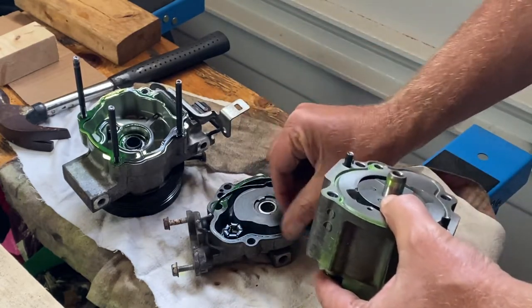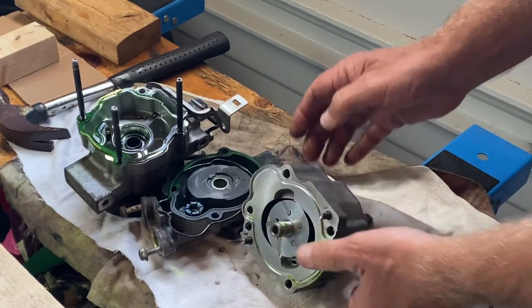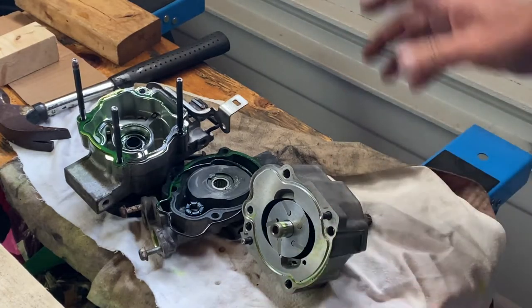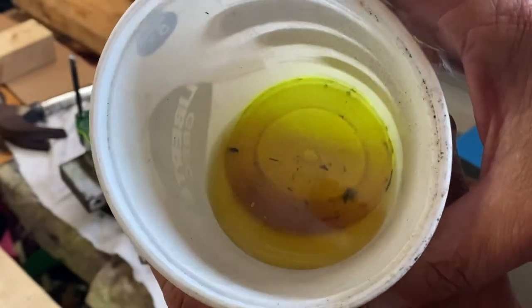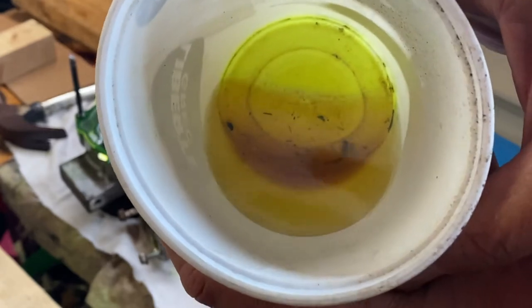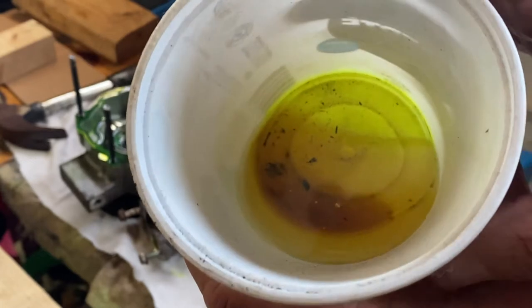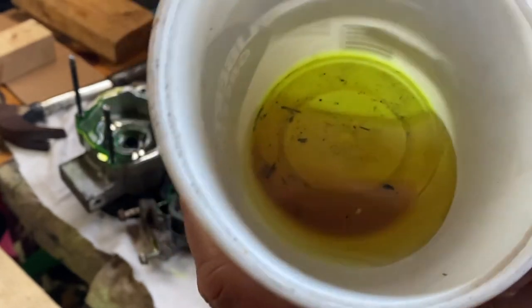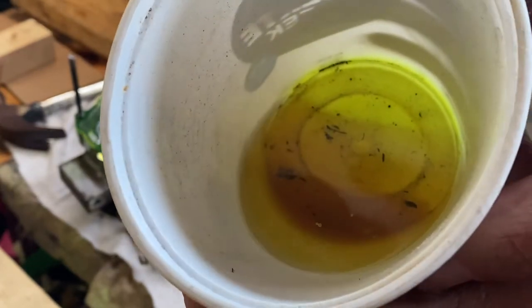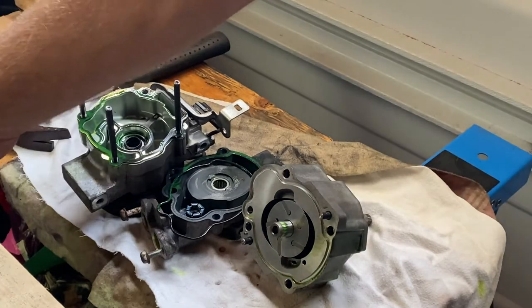Some interesting things here — you may have noticed the green slime. When I first took this apart it was absolutely loaded with this. It's very fluorescent — this is the oil that was in the compressor. Whether it's leak stop or leak dye or whatever it is, it was really fouling up this compressor. You can buy that stuff at automotive stores.